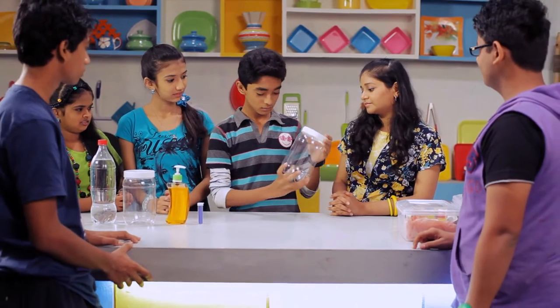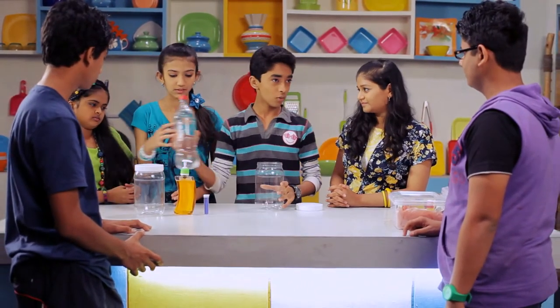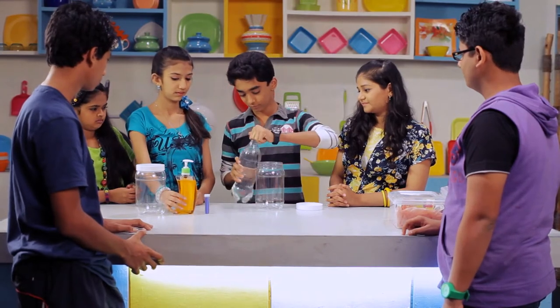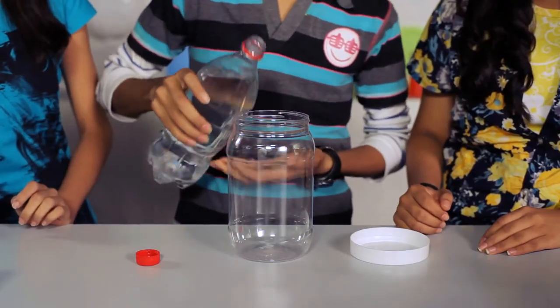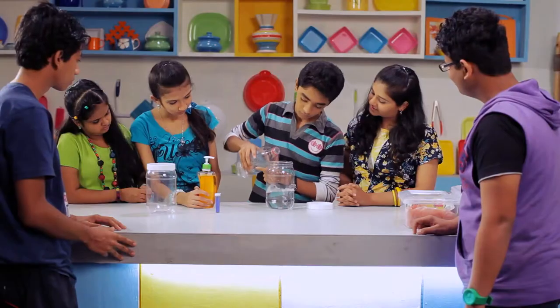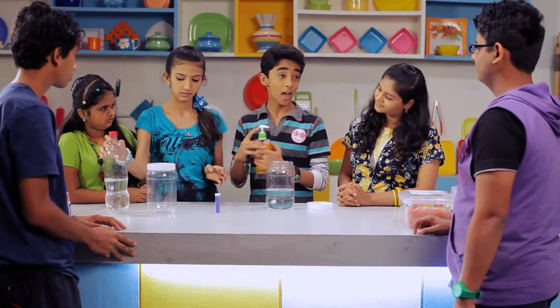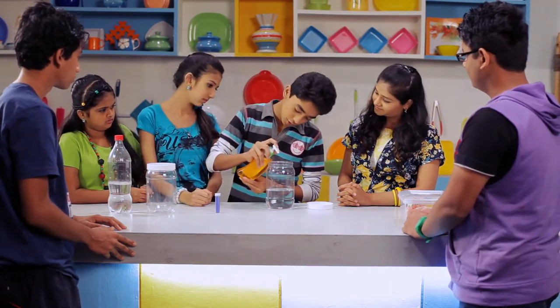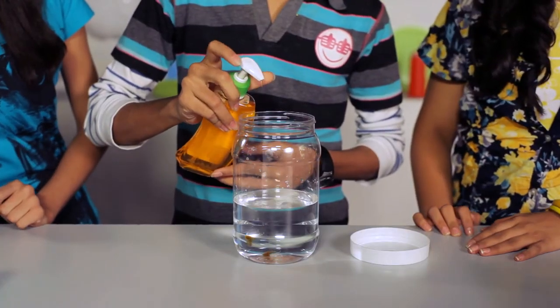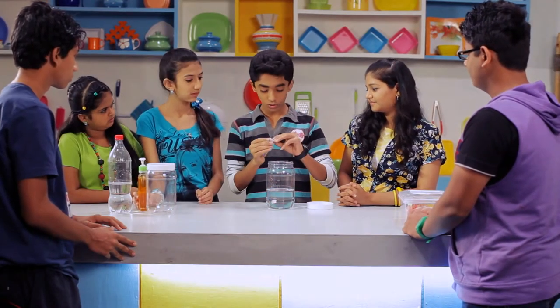Take a clean bottle and fill it with water. Add a few drops of liquid soap. You can also add some colour.